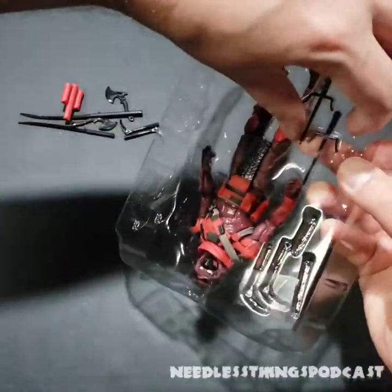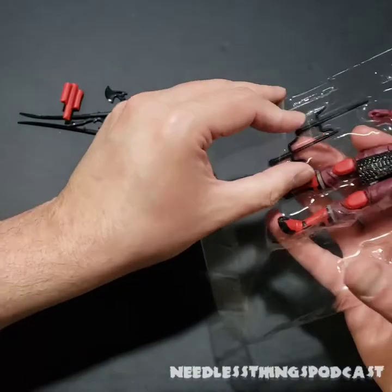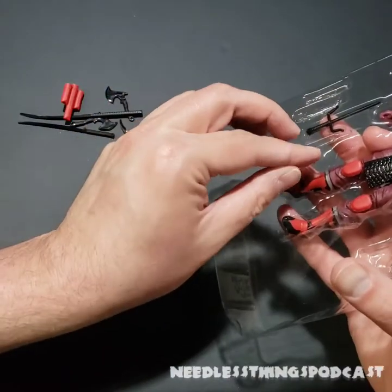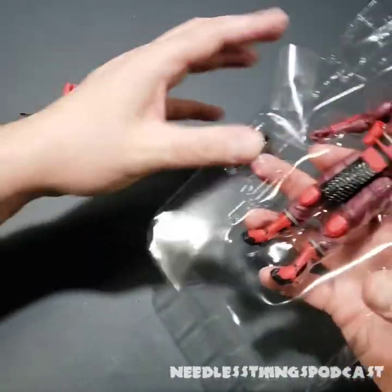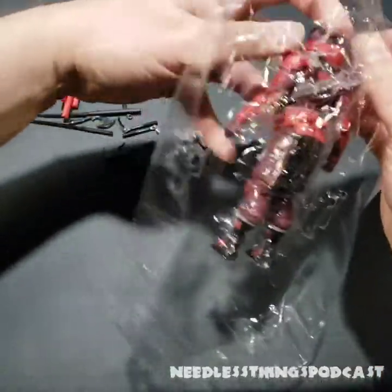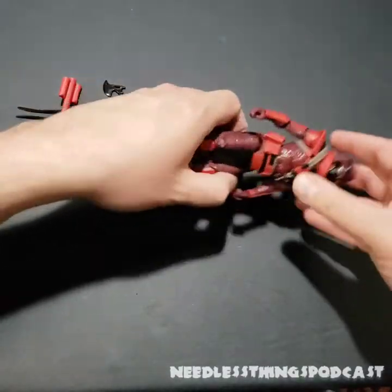And finally a couple of gigantic sai. It's interesting — depending on what franchise you're looking at, whether it's Ninja Turtles, Marvel, or GI Joe, the sai seem to be the weapon that can differ in size the most while still being essentially the same thing.